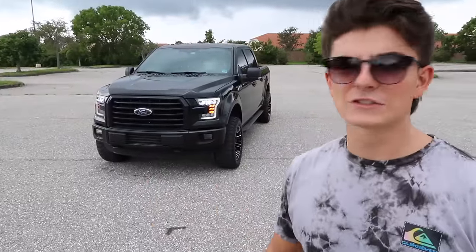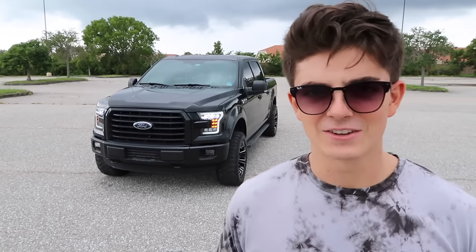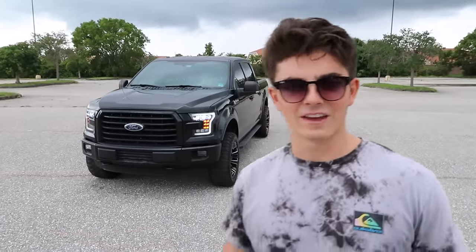If you were expecting a thorough install tutorial, this really wasn't the video for that — it's just showing what kind of transformation you can do for under $3,000. There are tons of videos out there on how to do the interior, leveling kit, and headlights. I figured it would end up being a 45-minute video if I went into all that detail.